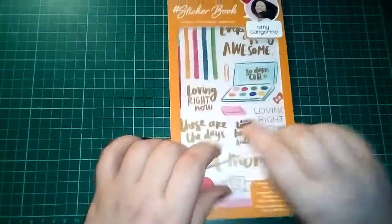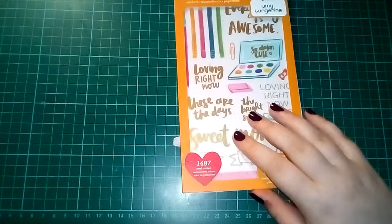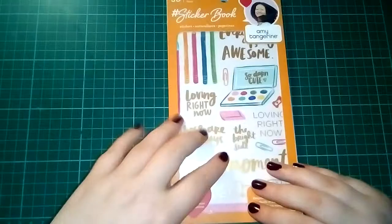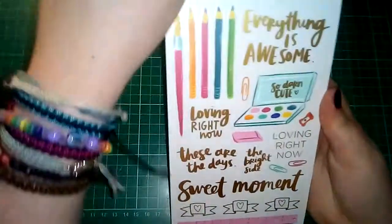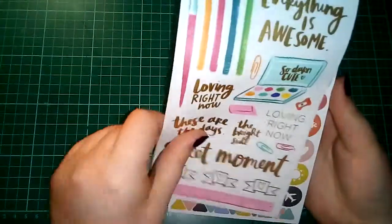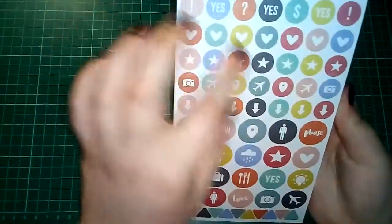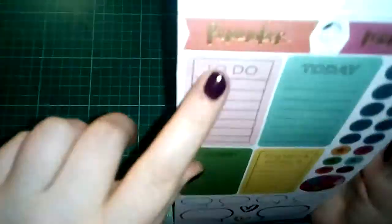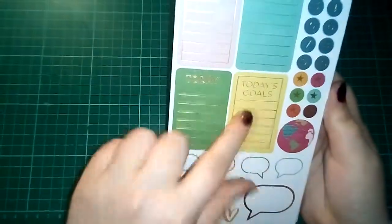I'll start with the two that I got off Hey Little Magpie — we'll start with Amy Tan first. These are very much like the Happy Planner sticker books, only they're the American Crafts designer ones. So we have this page which is all clear stickers, then we have this one which is planner-related and they're matte paper stickers.